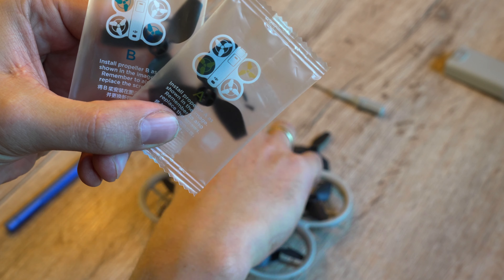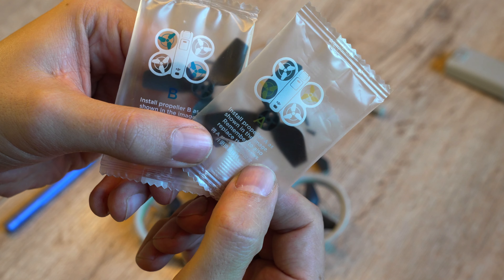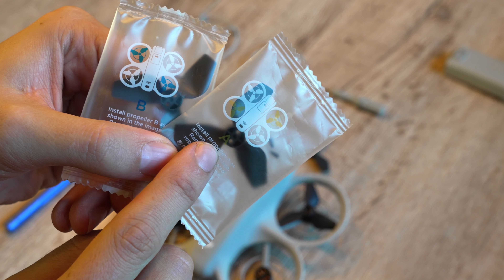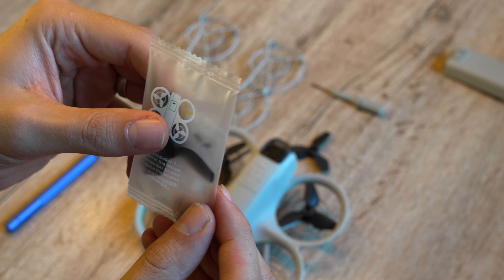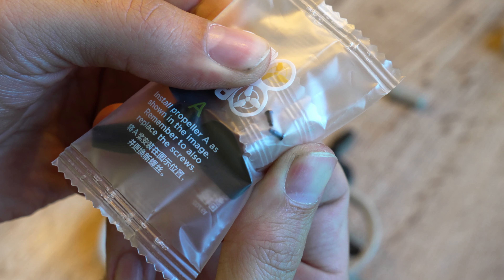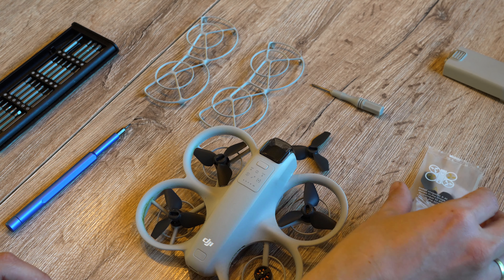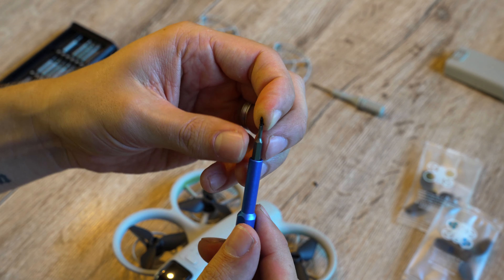Be careful — there are two types of props, labeled A or B. This is because the propellers rotate in different directions diagonally, so it's important to use the correct one. The package with new propellers also includes two screws, which you should definitely use. The old screws might work, but because they are so small the threads could have worn down a bit, making it harder to secure the propeller tightly.